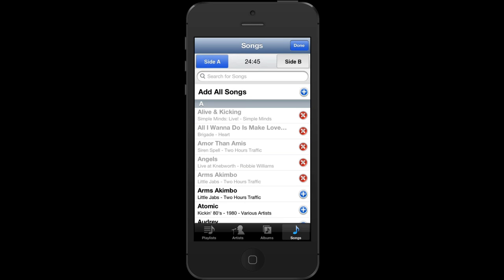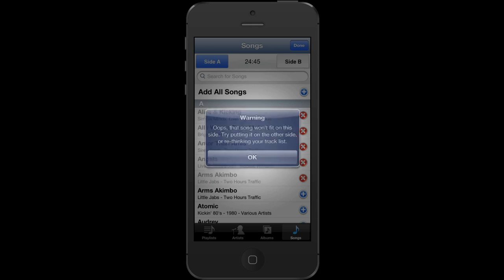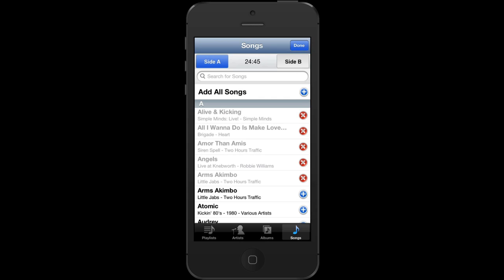If I change my mind about a song, I just tap again and that song is removed. Let's add some songs in, and at this point it tells me that the song won't fit on this side. So I can either put it onto the other side or rethink my track listing.